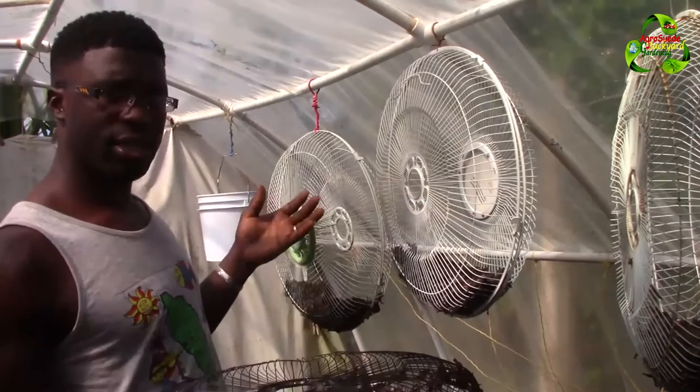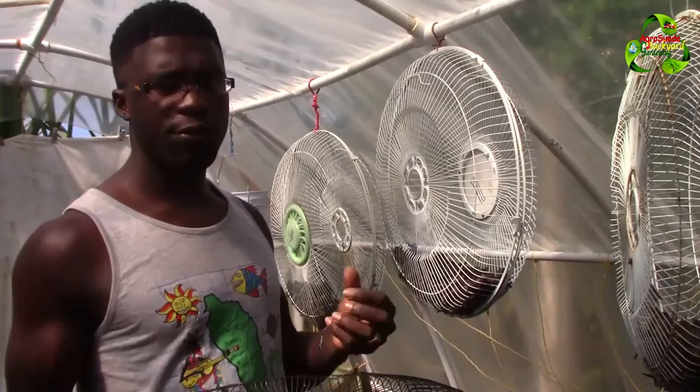These right here are casings from old fans. This is indeed a good way to recycle. This idea came from my dad.